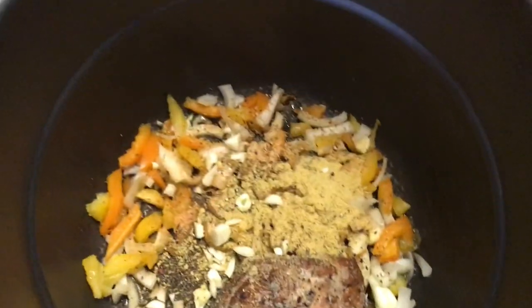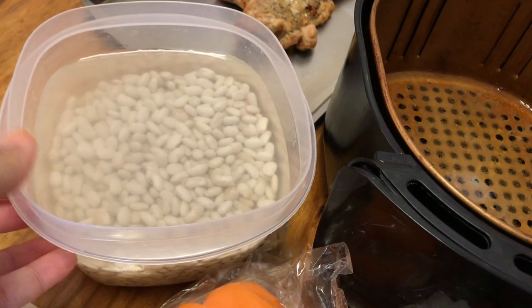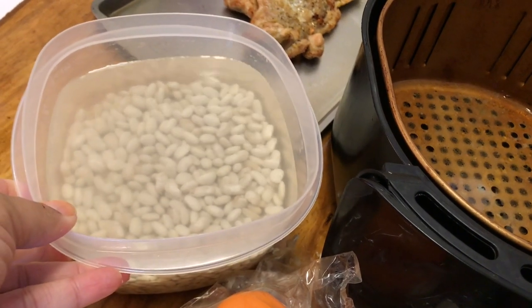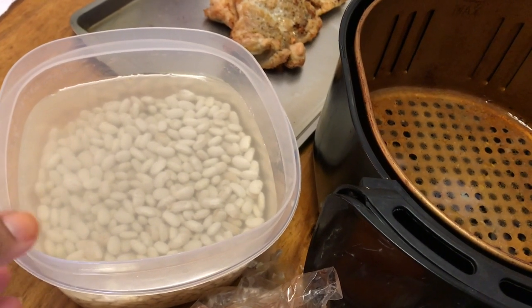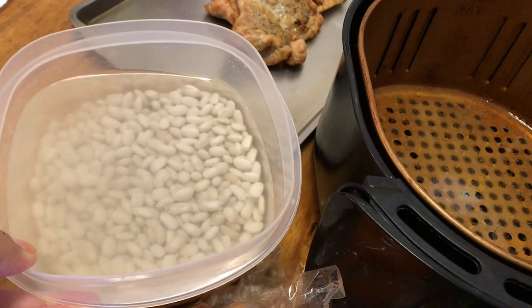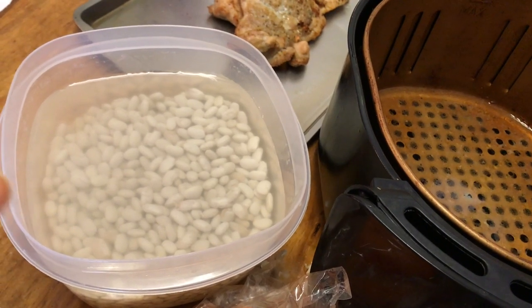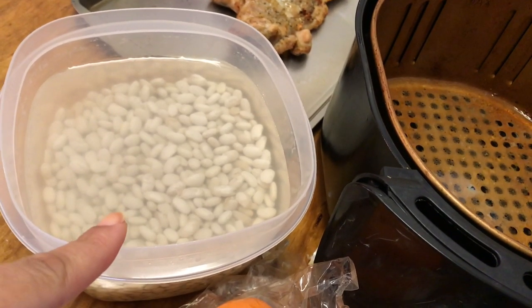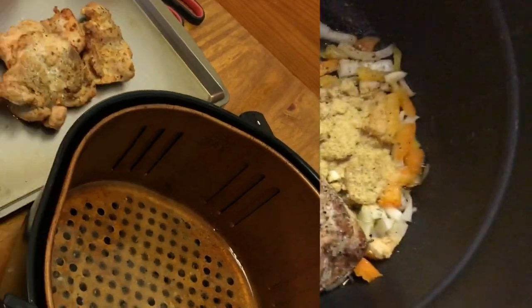Let me show you the beans — these are two and a half cups of great northern beans. They've been soaking for about a half hour while I was getting all the seasonings, peppers, and onions together. I'm washing them, putting a little bit of vinegar in, rinsing them again, and taking out any bad beans before I add them to the pot.